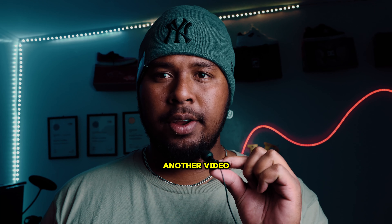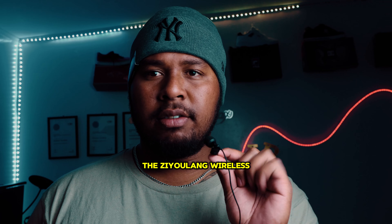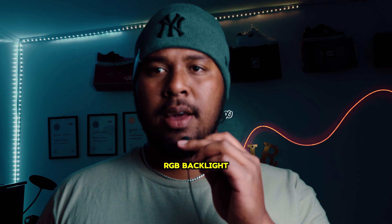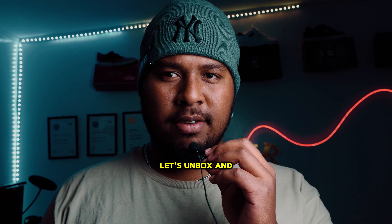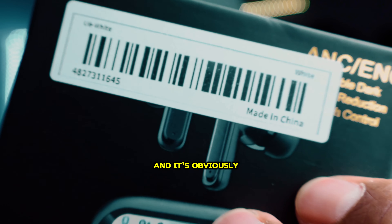Hey guys, welcome back to another video. Last video we reviewed the Zulang wireless keyboard and mouse, which has RGB backlight. Today we've got a new product that I want to review — it is the AirPods with touchscreen. Let's unbox and test it out. I got this in white and it's made in China.